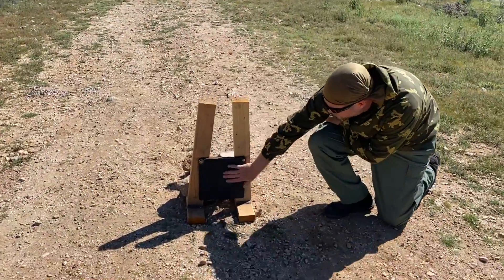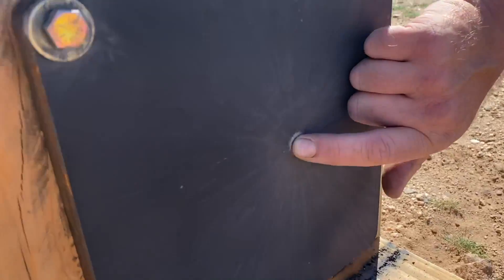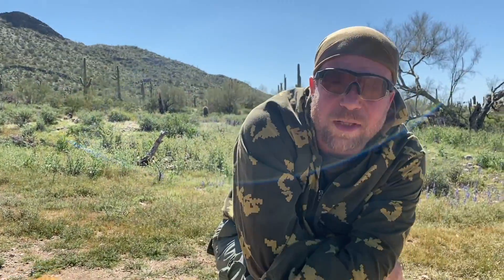Alright, so here's our standard ball hit. Absolutely nothing but splash. There's not even a dimple that I can feel with my finger — nothing but a splash, a squish. Let's go back and hit it with SLAP.